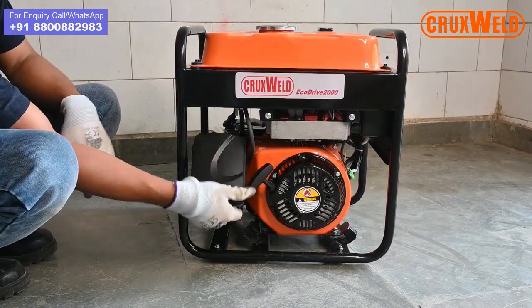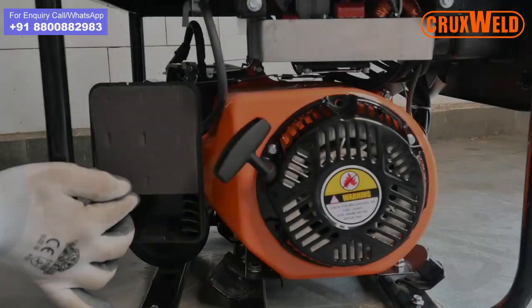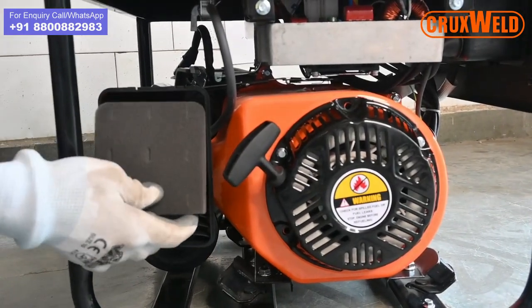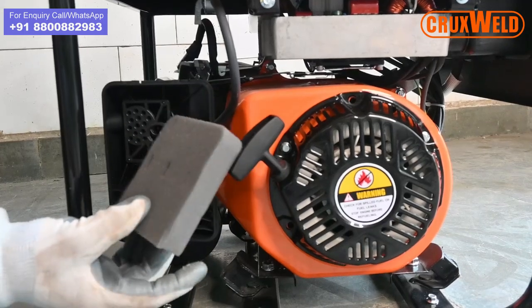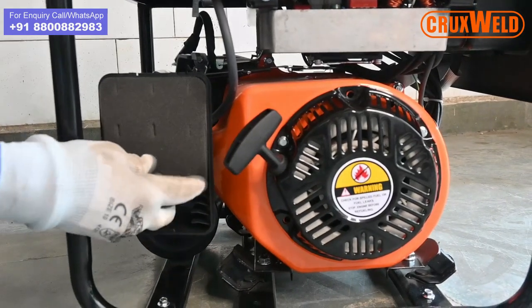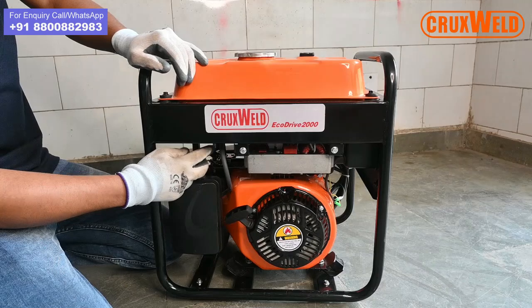This is the air filter, which requires to be cleaned after every 24 hours of use. It is a very handy component and needs to be cleaned very often.